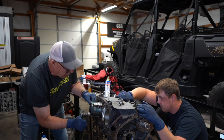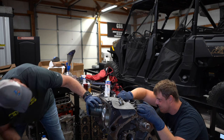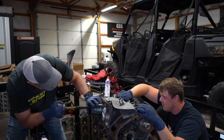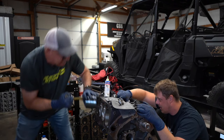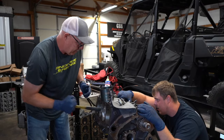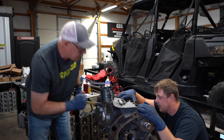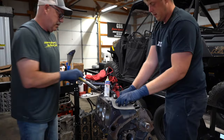On True Street, there was a lot of real street cars, but I didn't see very many True Street cars, really. And then small tire didn't seem like it was that big of a class either. I mean, it's still 20-something cars — 22 cars.